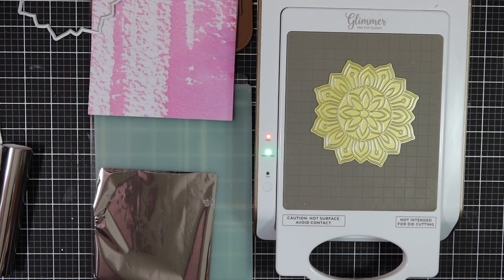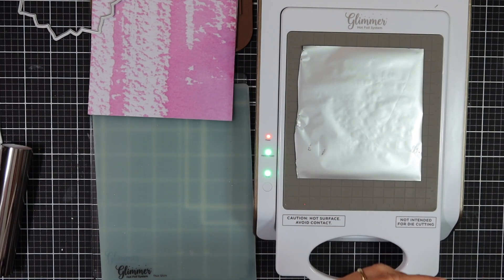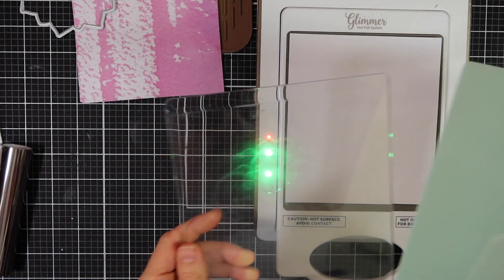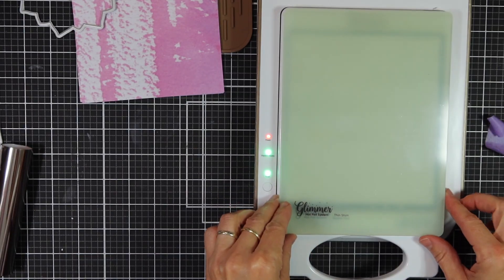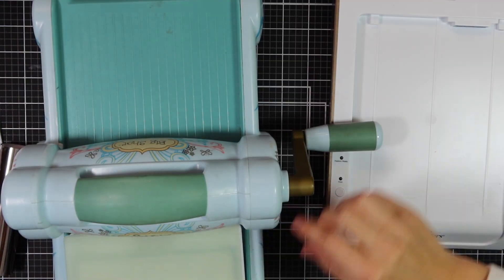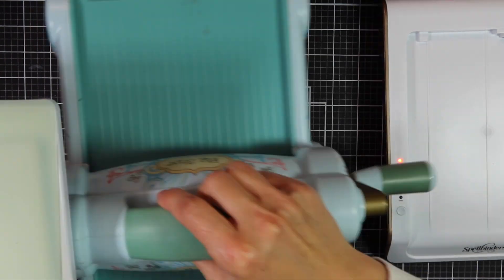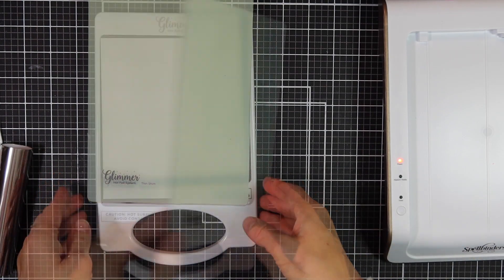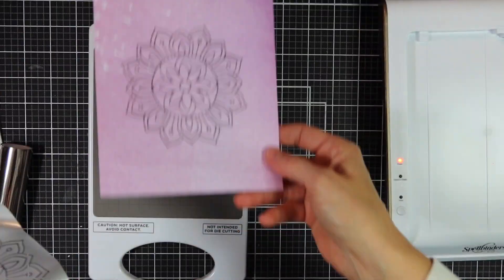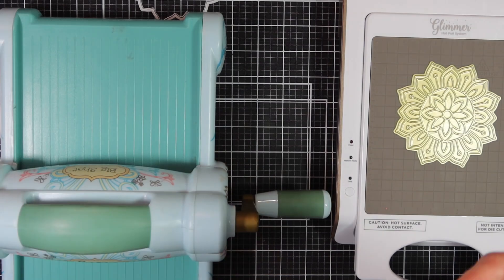First things first: once the first button is green I'll heat it up, then press the timer which will flicker, and once that has a steady green light I can add my foil. You're going to add the foil side down onto your hot plate, pop on the cardstock, then pop on the extra plates and run that through your die cut machine. Once that's done, all you have to do is peel off the foil — and there you have it.